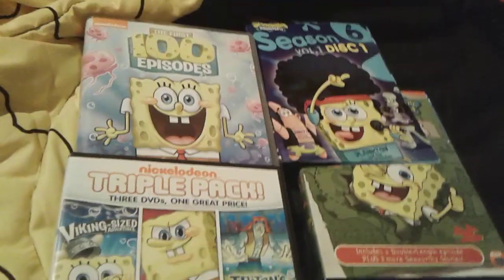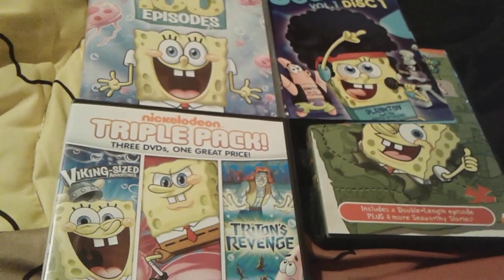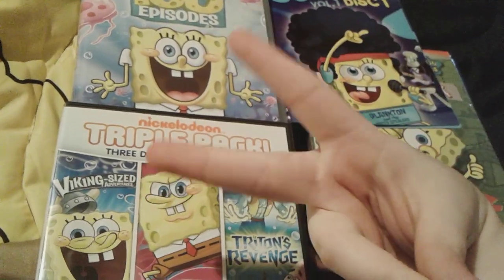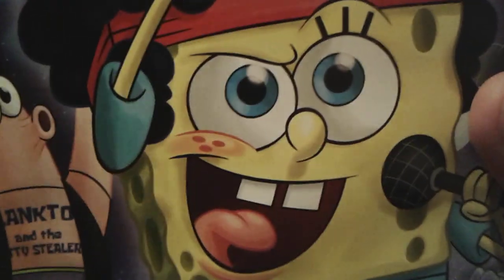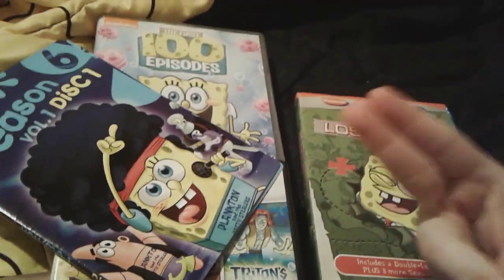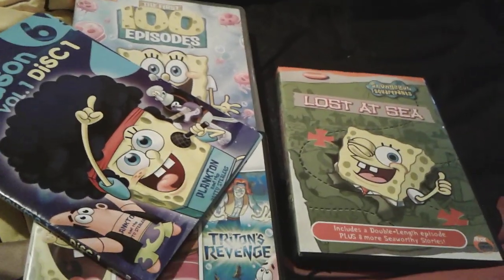Yeah, I'll be showing you some more later. I'll probably be making that tomorrow — we'll see, it depends on the timing. I hope you guys enjoyed part one of my SpongeBob DVD collection. Goodbye everybody, have a great day and peace out.